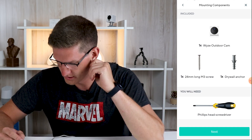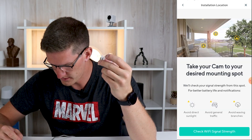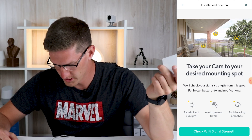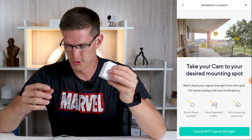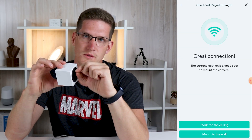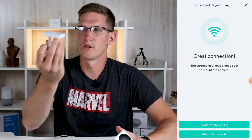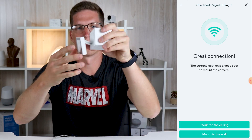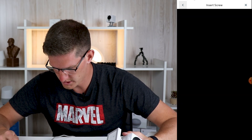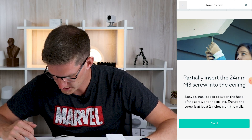Let's continue to mounting. Wow, it walks you through how to mount the thing — that's pretty cool. We got anchors, M3 screws which they included, and you'll need a screwdriver. It tells you to keep the bridge where you want it and take the camera outside, and it'll check the Wi-Fi signal strength. I'm going to do it from where we're at right now — great connection, I would sure hope so. There are options to mount to the ceiling and the wall. This is a nice little video on how to set this thing up.